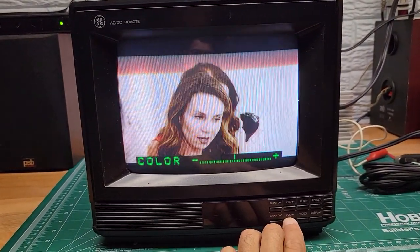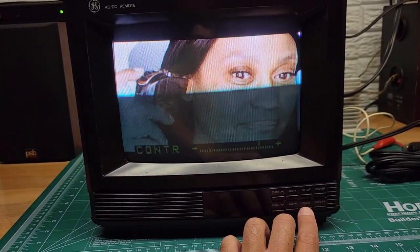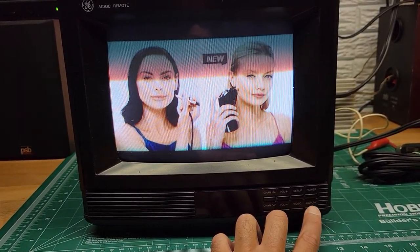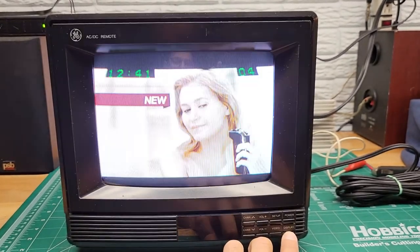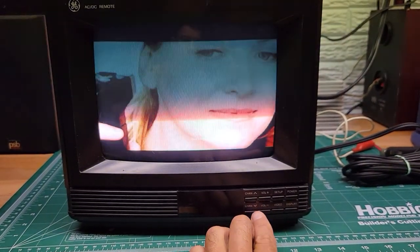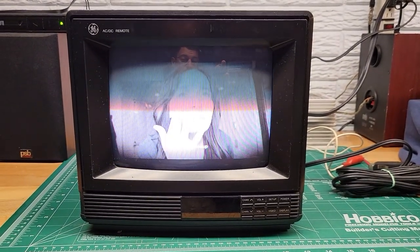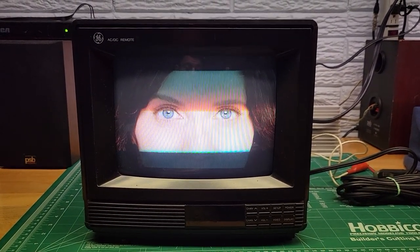You go up and down to adjust the color. You can hit video again and it goes to tint, then contrast — you can make all these adjustments with your up and down volume button. Hit display and that just shows you your channel and your time. It's pretty straightforward. I think you can do most of it through the buttons here, though I don't have the remote so I can't guarantee all functions work through the front buttons. But it's still a relatively simple TV.